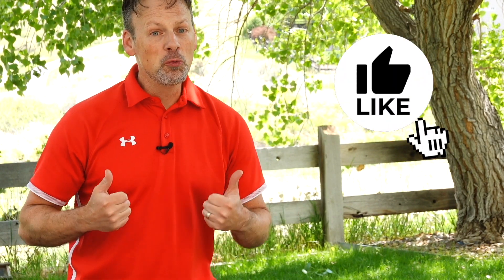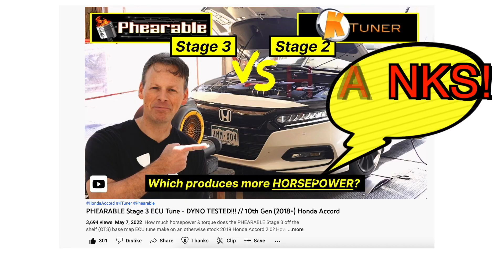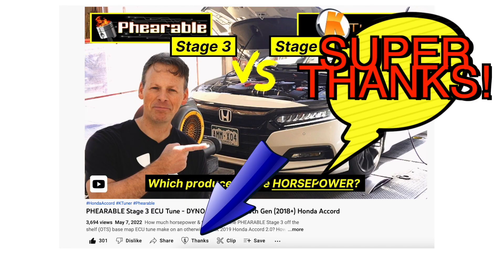If you like this video, please give it a thumbs up. If you found a lot of value in the information contained in this video, please consider hitting that super thanks button at the bottom of the video.